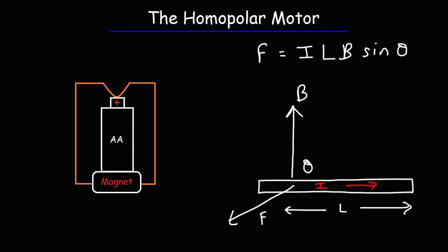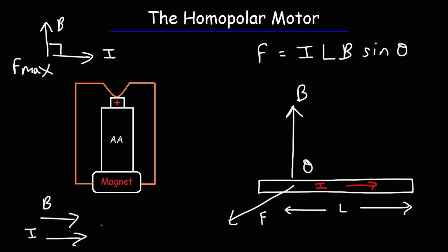The magnetic force, also known as the Lorentz force, acting on a current-carrying wire is at its maximum when the magnetic field and the current are perpendicular to each other. When they are parallel, the force equals zero because sine of zero degrees is zero. However, sine of 90 degrees equals one, so to generate the maximum magnetic force you want the magnetic field and the current to be perpendicular to each other.